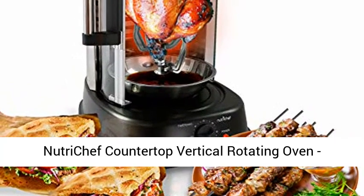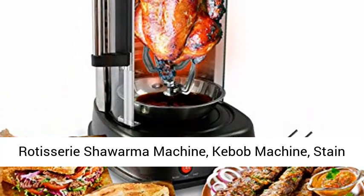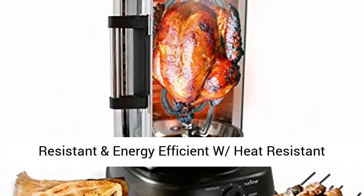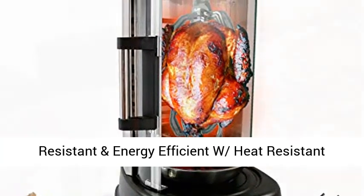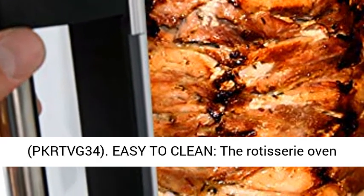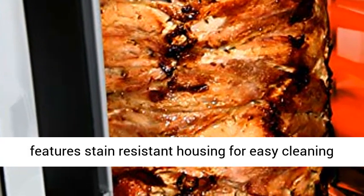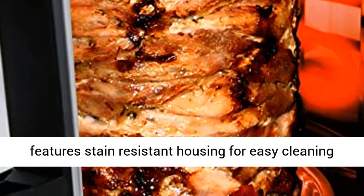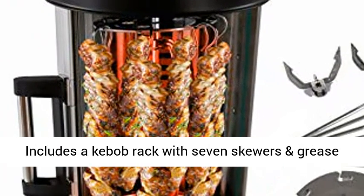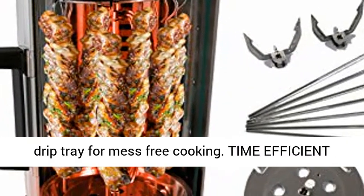NutriChef Countertop Vertical Rotating Oven, Rotisserie Shawarma Machine, Kebab Machine — stain-resistant and energy-efficient with heat-resistant door, includes kebab rack with seven skewers, model PKRTBG34. Easy to clean, the rotisserie oven features stain-resistant housing for easy cleaning, includes a kebab rack with seven skewers and a grease drip tray for mess-free cooking.